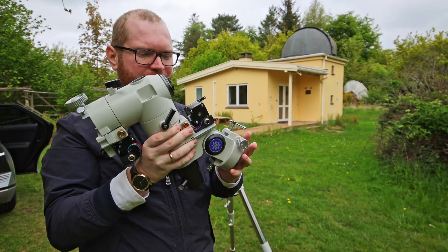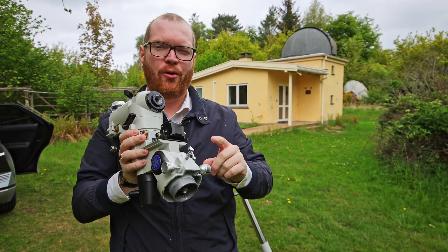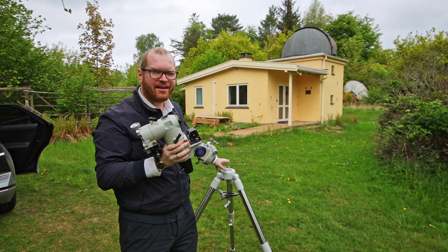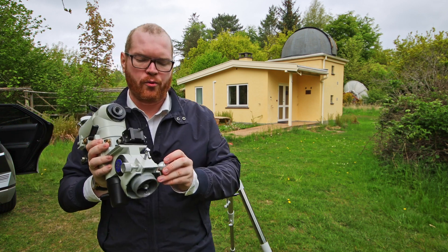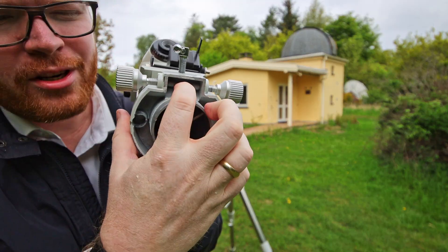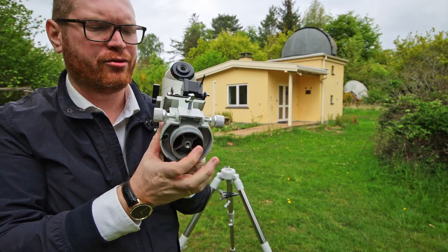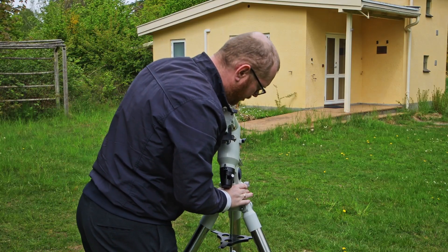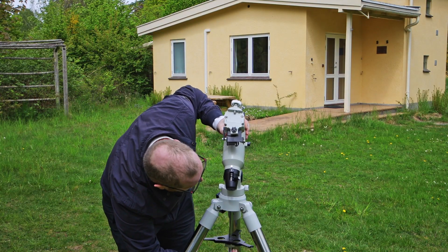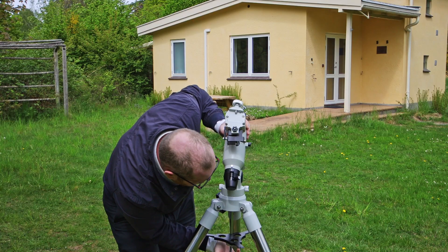The next step is to get the mount itself. On the base of the mount you will likely see two screws on either side — those are used for adjusting what's called your azimuth. Those two screws have to go around the little peg on the mount. To make that easier, I recommend you open these up a little bit on both sides so there's enough clearance between the screws, and the mount can easily slide in between them. Then underneath the mount you should have a screw to tighten this in — tighten it as tight as you can, but don't over-tighten it.